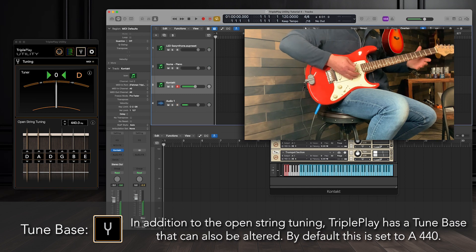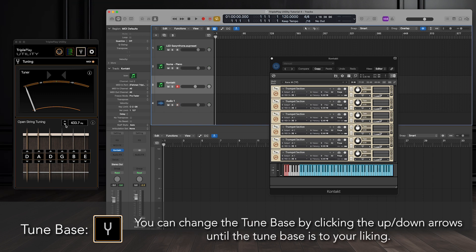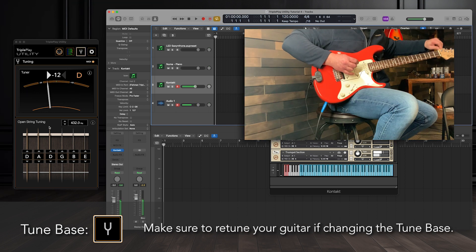In addition to the open string tuning, Triple Play has a tune base that can also be altered. By default, this is set to A440. You can change the tune base by clicking the up and down arrows until the tune base is to your liking. Make sure to retune your guitar if changing the tune base.